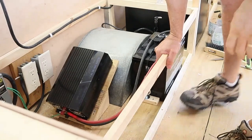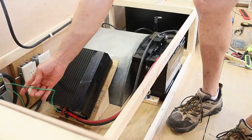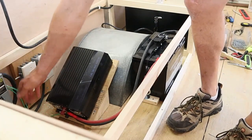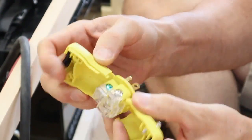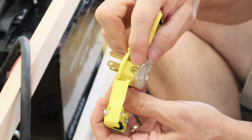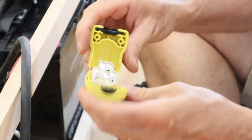You'll also notice that I ran a 10 gauge green ground wire from the negative terminal of the inverter to the screw on the side of the breaker box. This will provide a ground to the frame. Next I needed to install a male 110 plug-in for the outlets so that I could change them from shore power to battery power.